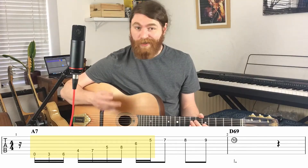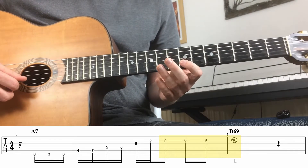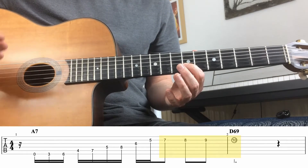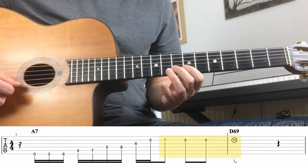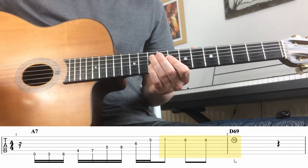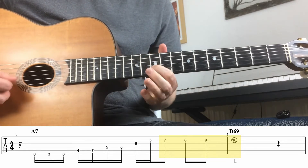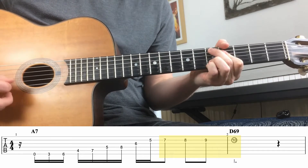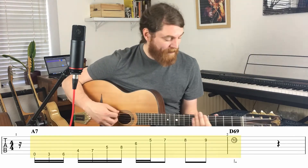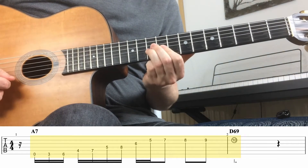Once we've got there, we need to resolve this to D major, and this is how Django does it. We're going to play four notes on the B string. First note is the seventh fret, and then it goes chromatically up — one fret at a time — so the next note will be on the eighth fret, then the ninth fret, and finally the tenth fret. Here we've resolved it, because this is a chord tone of D major — the fifth of D major. That's the first half of the lick.